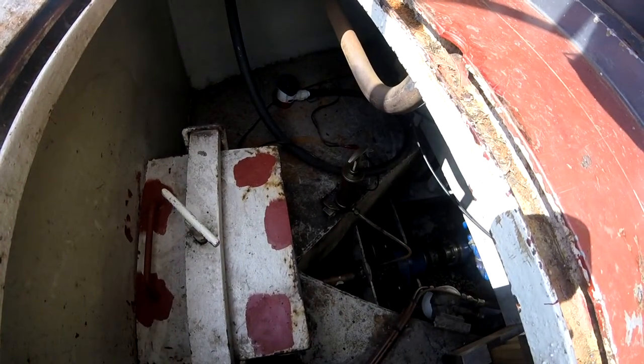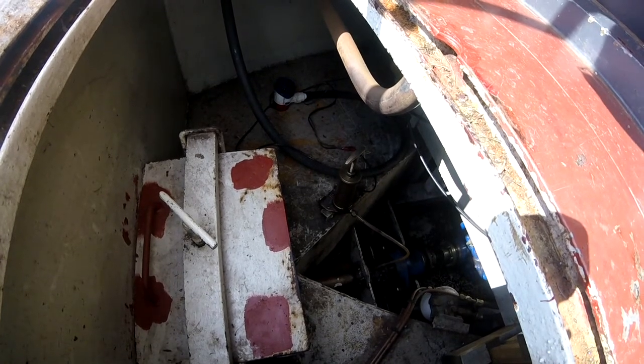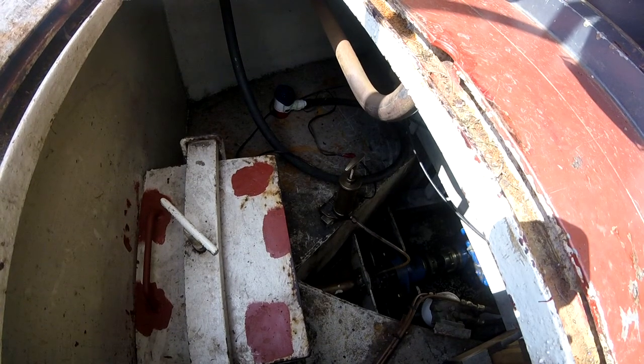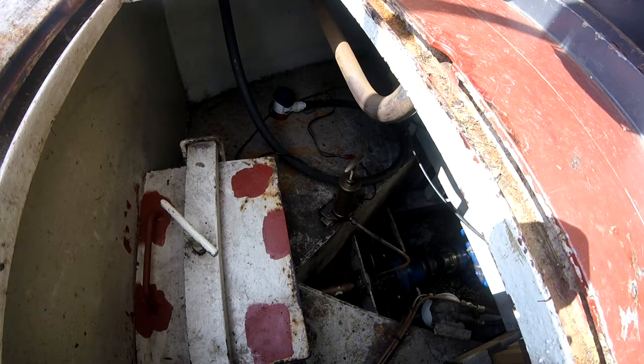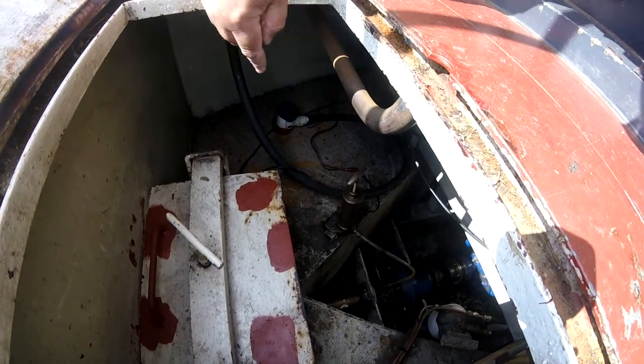Into the prop shaft there. You can just see there's a little drip there. I'm not going to turn it now because there's no grease in it. But when I turn the grease through, it'll just pack the prop shaft out where it exits the boat and stop that leak. I mean, that leak would take probably 15 years to sink the boat, so I'm not worried. And I do have a bilge pump there.